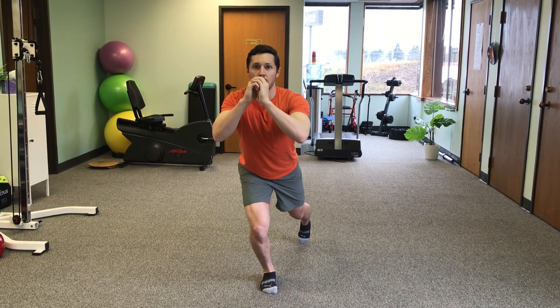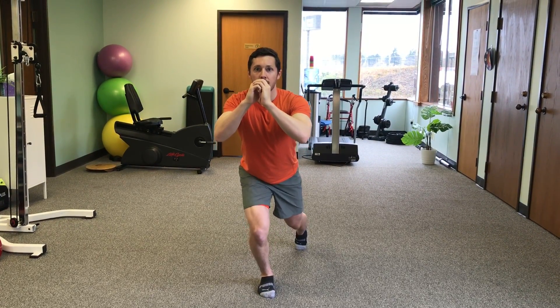Going back down — my knee went inward. Adjust it, come back up.